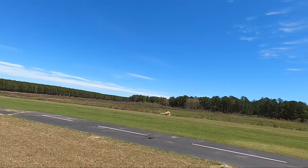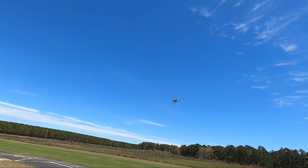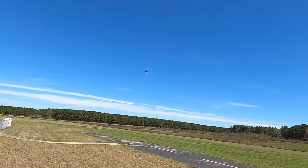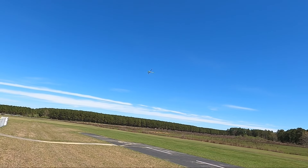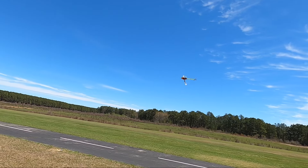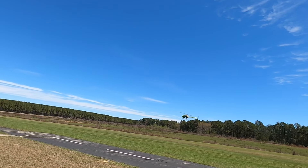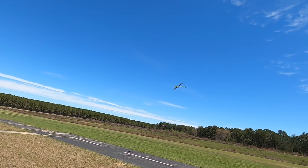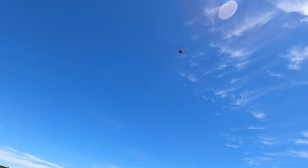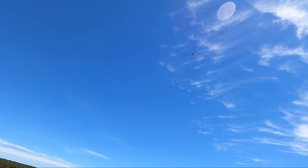Now for a roll — you can do a stationary roll, which is going to be right cyclic. You're just going to go right, catch it inverted, right, pop it out. Keep practicing those: right, catch it inverted, right, pop it out. We're adding right aileron and adding positive to negative, positive to zero pitch, a little negative to catch it, right to bring it out.